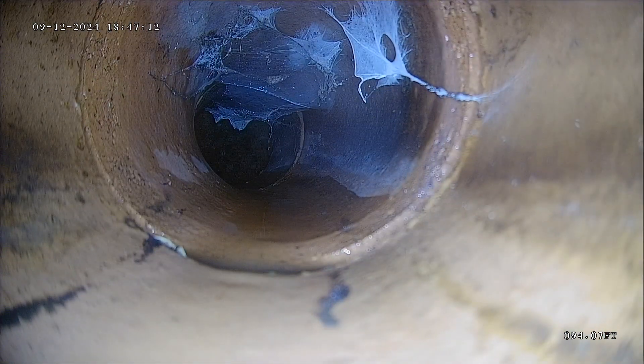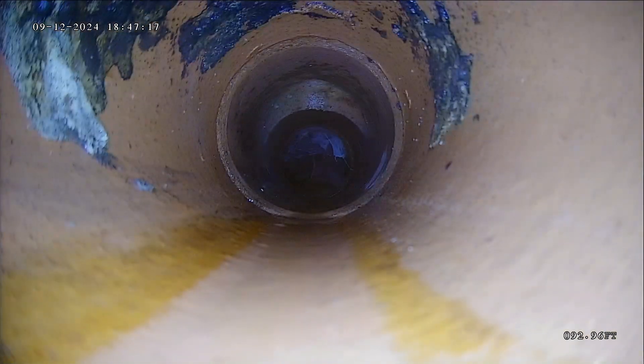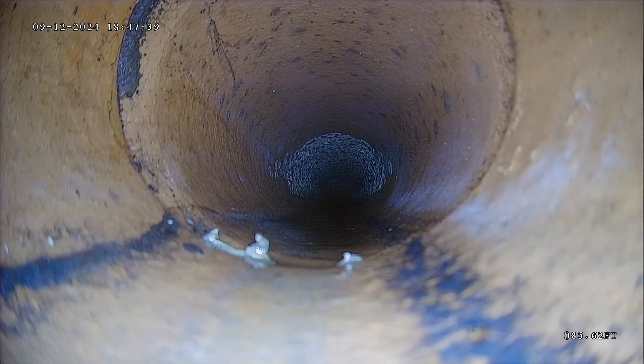Right off the bat, a little bit of an offset where these pipes have separated a little bit. This looks like clay pipe. One of the issues with clay is that it comes in three or four foot sections, so you have a lot of joints. When you have a lot of joints, there's a lot more potential for roots to come in or for the pipes to get offset and lift.